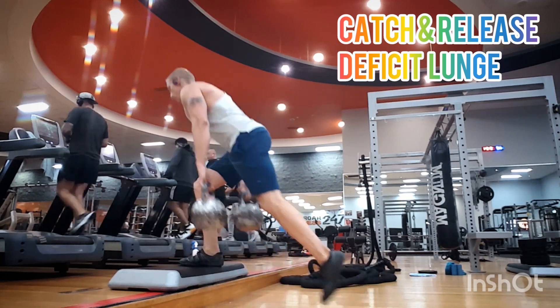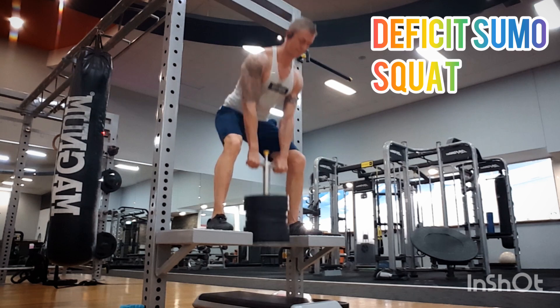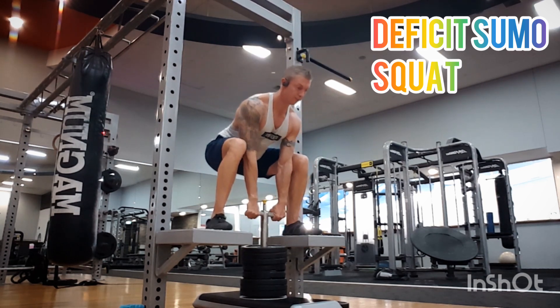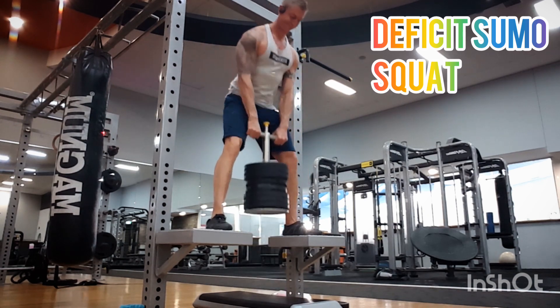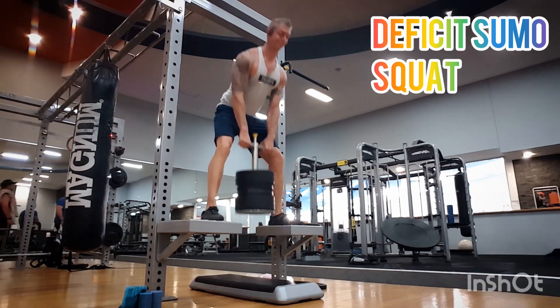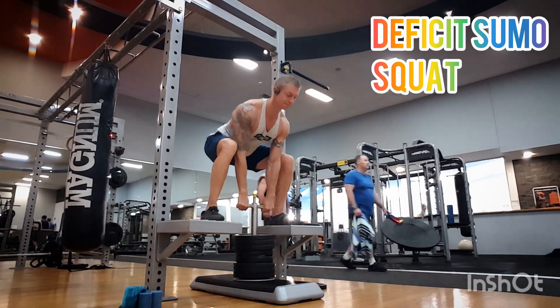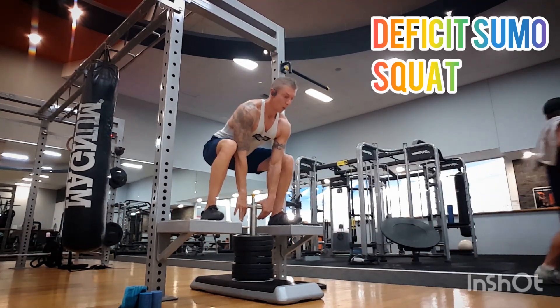From here we're gonna go into a more strength-based exercise: deficit sumo squat. You can load this as heavy as you want, but because of the strength parameter I kept this at about 7-8 reps so I didn't go too heavy. This is straight after the deficit lunges.